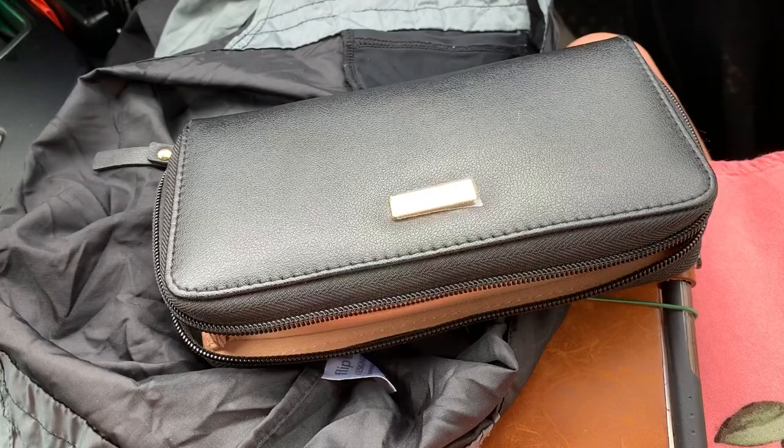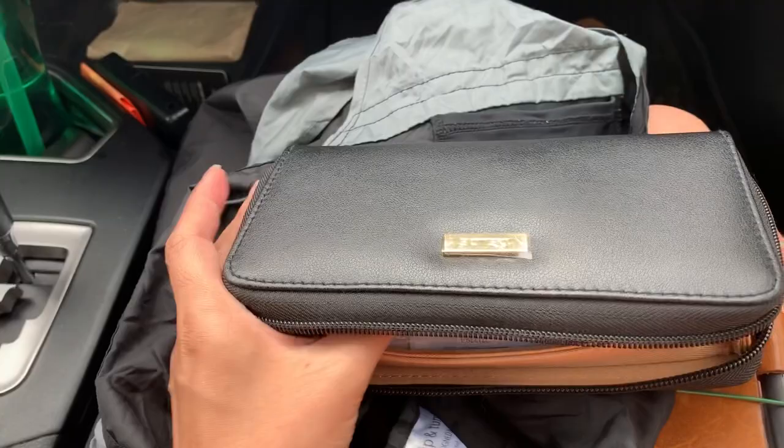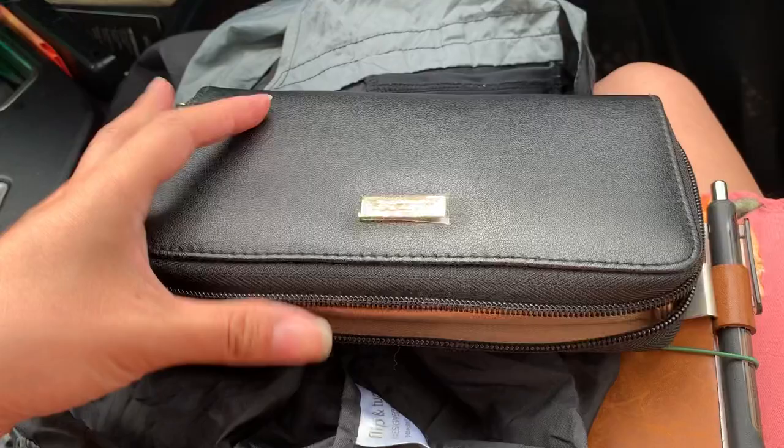Hi guys, welcome back. Alright, impromptu video. I just wanted to show you what is in my little — I don't know how you pronounce it — deldy, deld zip wallet pouch thing that I got on JetPens, which I will link below. I think a lot of the popular colors are sold out, but you can still find them and I think they'll restock at some point if you sign up for the notifications. I have found this pouch to be very, very handy. I love it.